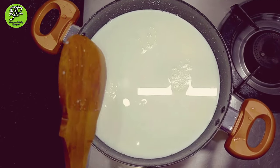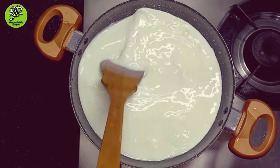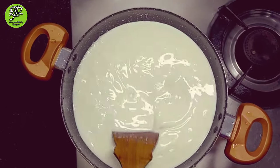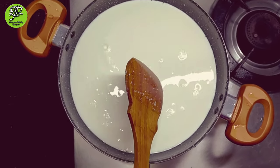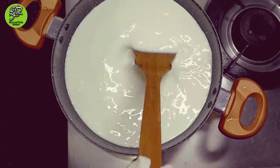Transfer your milk into a pan or a pot. It should be a non-stick pan because the milk will stick to the surface and it will give a bad taste and smell to our mango phirni. So be careful — you should use a non-stick pan. It is quite easy to make mango phirni.